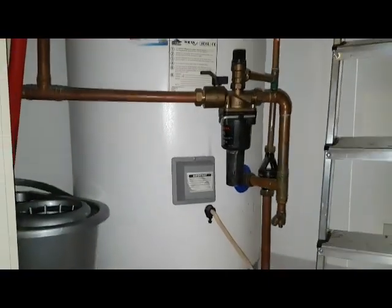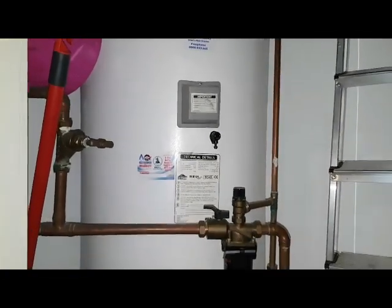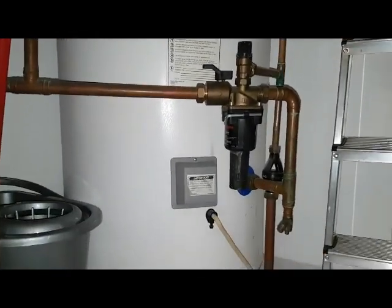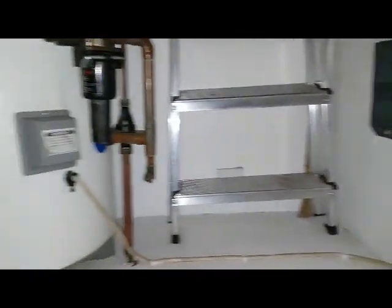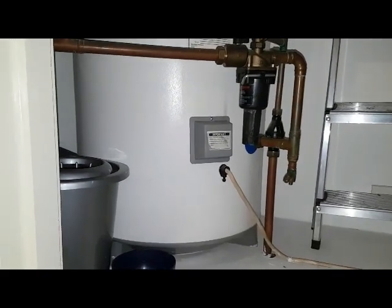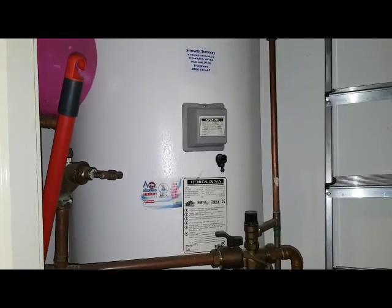To get the best efficiency out of this unit, you need this one connected to a timer. There's no timer fitted currently. I'm going to fit an Economy 7 timer, so the bottom one will work off the overnight setting on Economy 7 hours, and the top one will work on the boost operation.